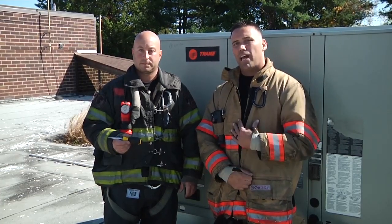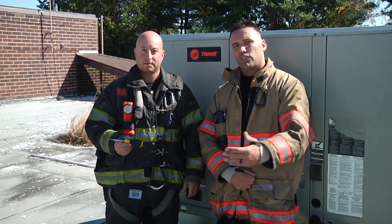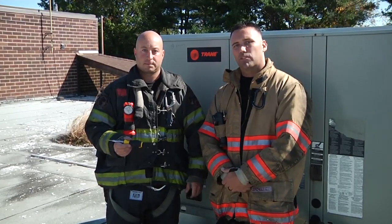Again, my name is Adam Hansen. I'm Anthony Ducco. Thanks for tuning in to another episode of Fire Engineering's Training Minutes.